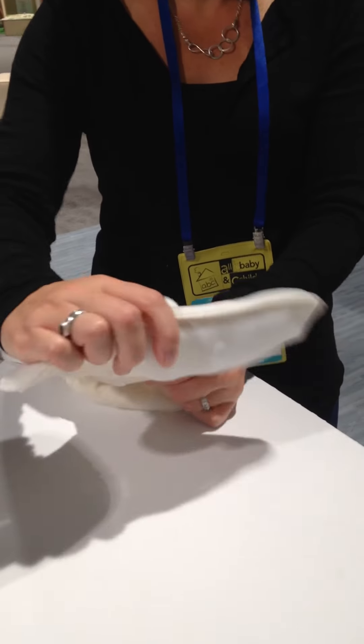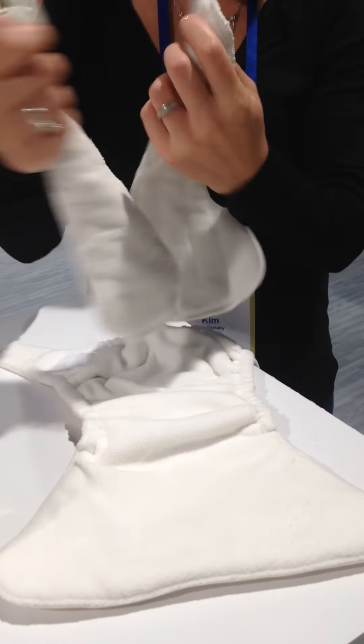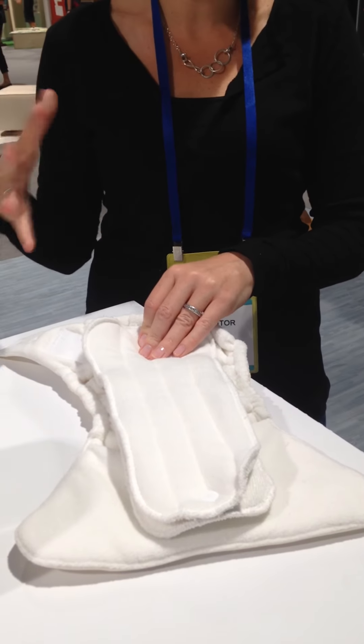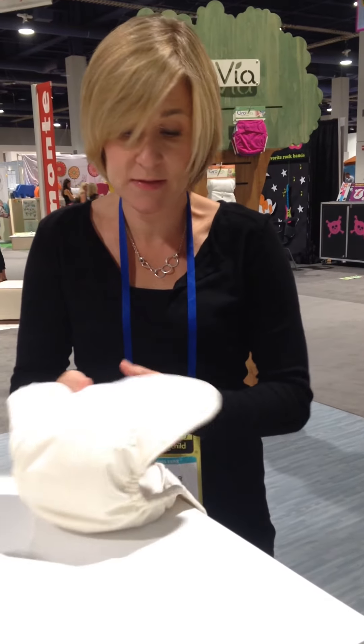As baby gets larger and their absorbency needs increase, you can go ahead and use your single soaker pad or snap in both and get the max absorbency. My son is almost 15 months and during the day he'll use this diaper — just the top large piece — and at night he goes 12 plus hours in this setup. So there's no need for extra boosters, which is something customers really like. You don't have to buy more boosters with this. This should be sufficient.